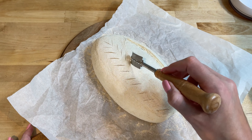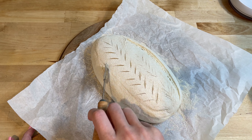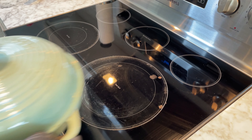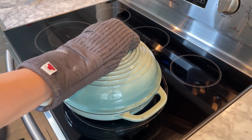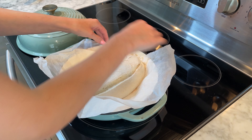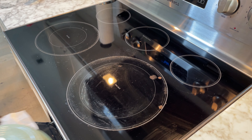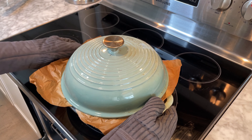Optionally, you can add some decorative scoring to add a decorative touch to your loaf. Place the dough into the preheated Dutch oven. Cover with the lid and bake covered for 15 minutes, then remove the lid.